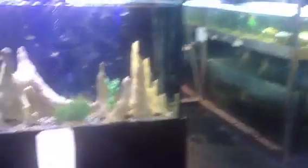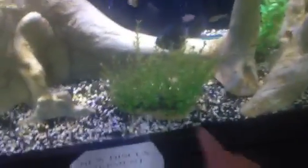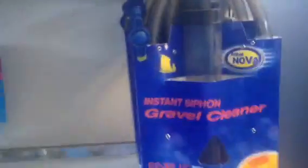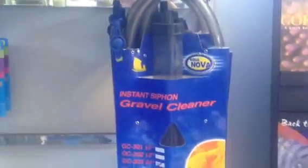Every aquarium is different, but those are some guidelines for how often you should be cleaning the filter. Another thing that makes an impact is the way you clean the gravel. If you do a water change and use a gravel cleaner — one of these things — it will pull all the detritus out of the gravel, and the thick black that comes out will amaze you, and that will also improve how often your filter needs cleaning.